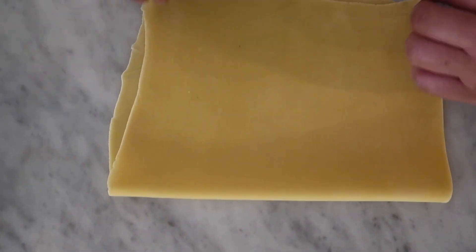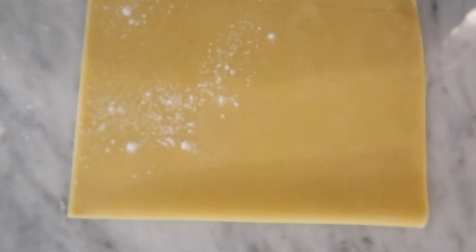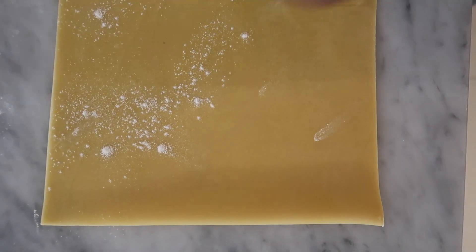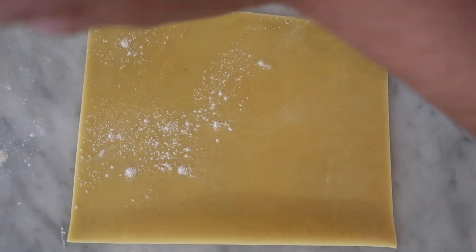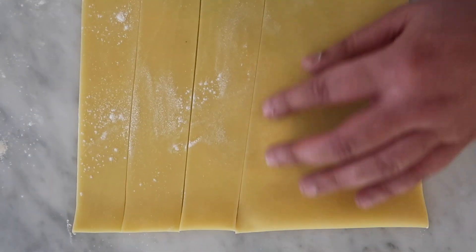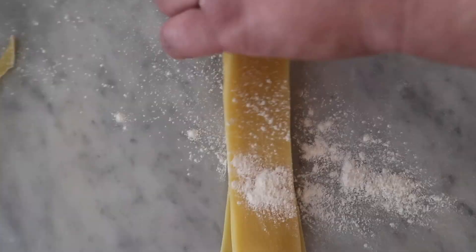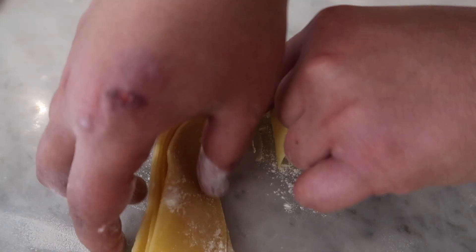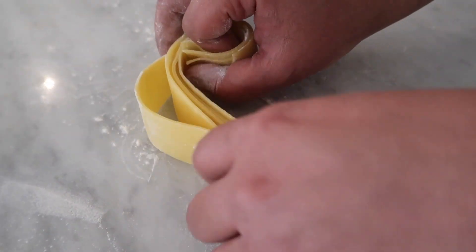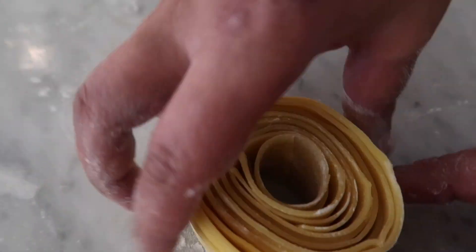I'm folding it in half just to make it easier for me to cut my pappardelle. Here I'm trimming off my edges and I'm going to make some wide cuts — doesn't have to be perfect. Next I'm just wrapping that around my finger to create a nice little bundle. And there it is.